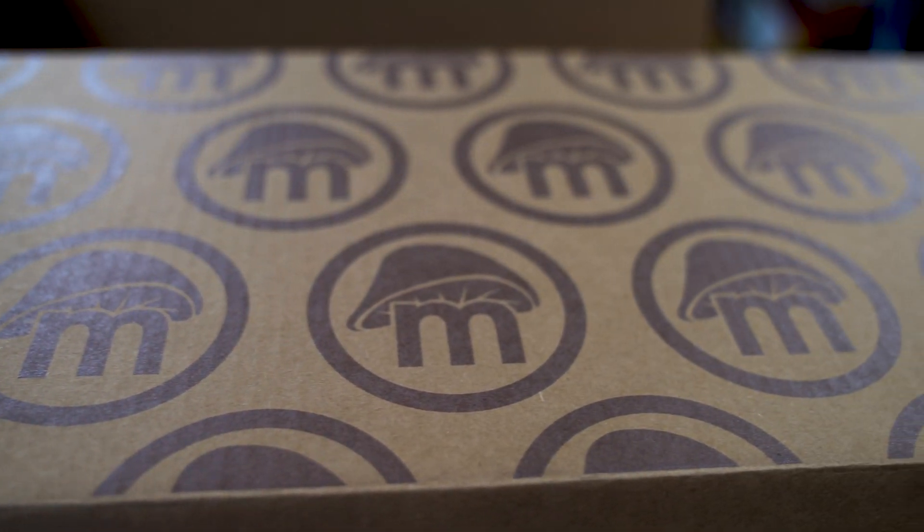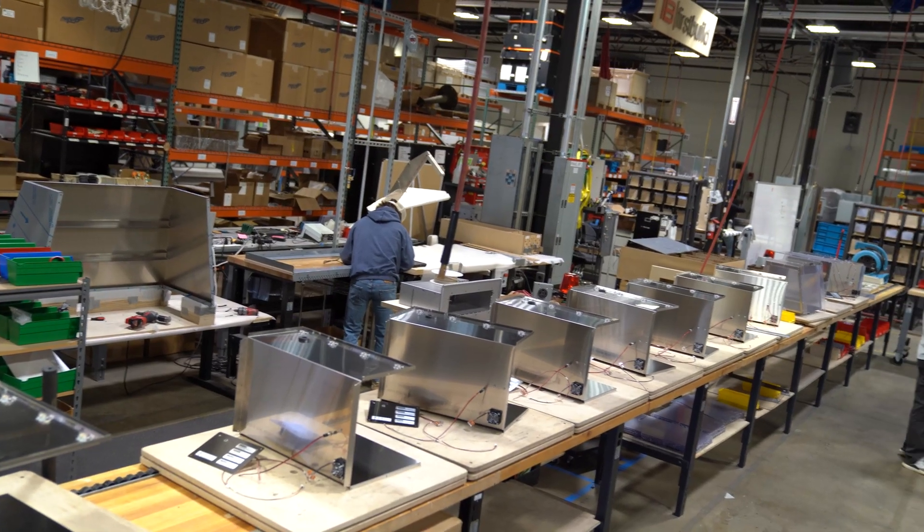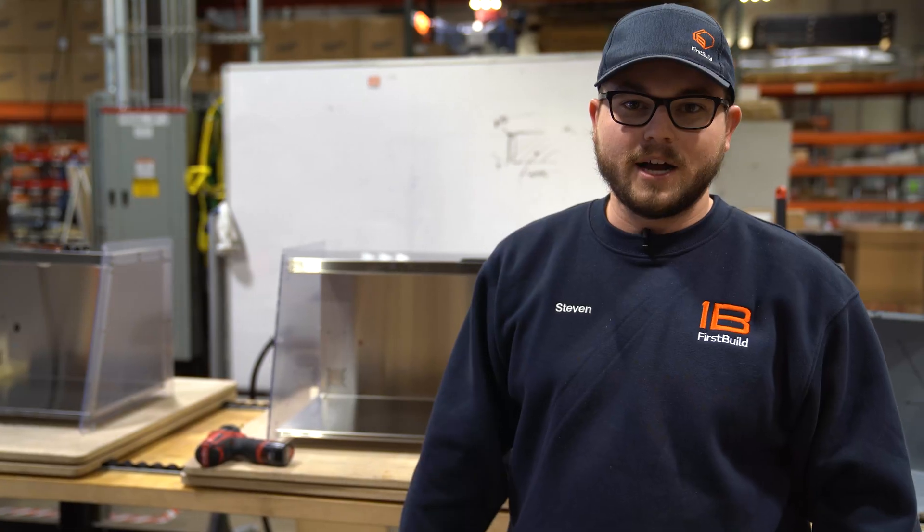We're setting up our production line, getting all of our components together, getting our units going down the line, starting to build out the assembly process, and making sure that we have all of our quality controls in place so we can get our units out to you as fast as possible.